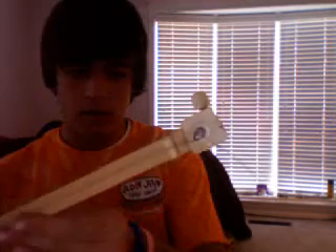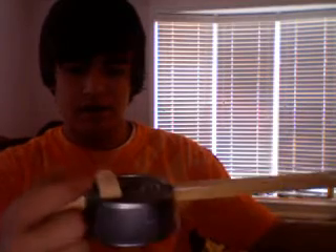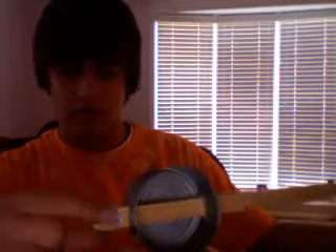Hey, what's up everybody? I made a ukulele guitar out of a tuning key, some knick-knack wood just laying around the house, a ukulele obviously, a little piece of wood that I sanded out and made into a bridge, and then a couple washers just so that the string doesn't get all messed up.